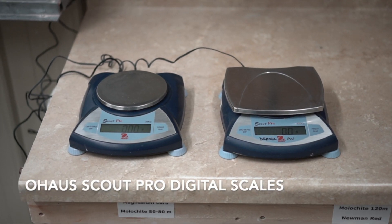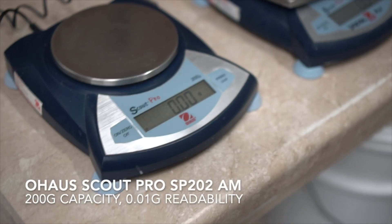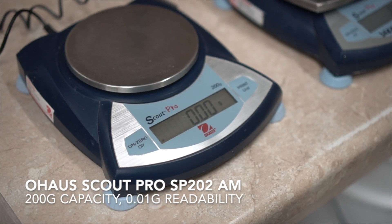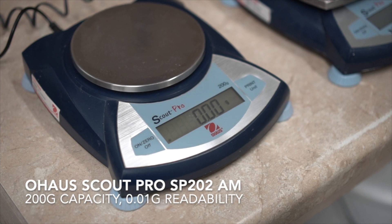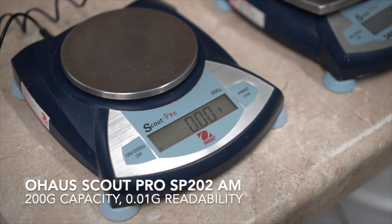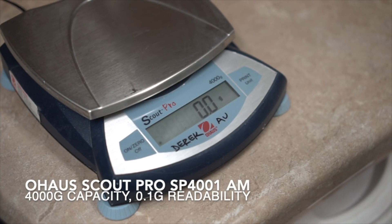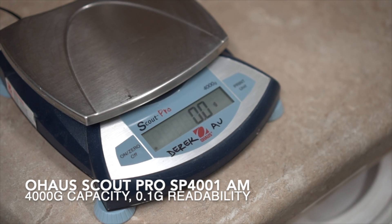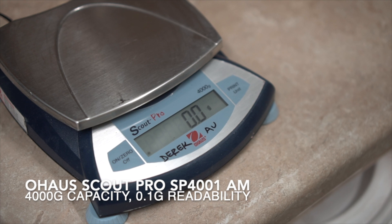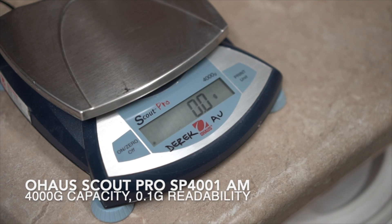Here are two digital scales, also made by Ohaus. The 200 gram Scout Pro is very useful for making test batches of 100 or even 50 grams. The 0.01 gram readability is very useful when you're measuring out very small amounts of colorants like cobalt carbonate. The 4000 gram Scout Pro only has a 0.1 gram readability, but when you're dealing with larger batches of materials, this shouldn't be a problem.